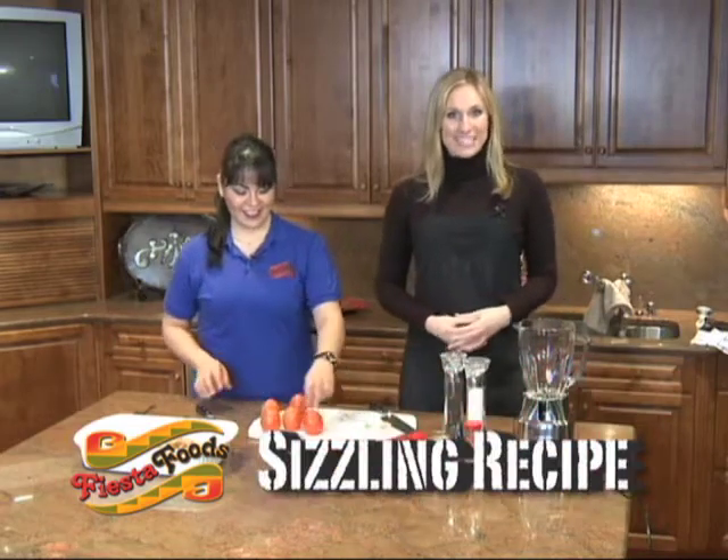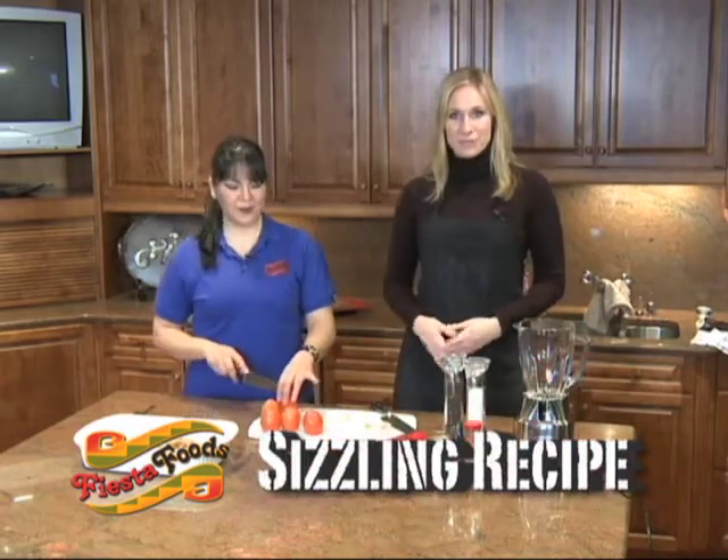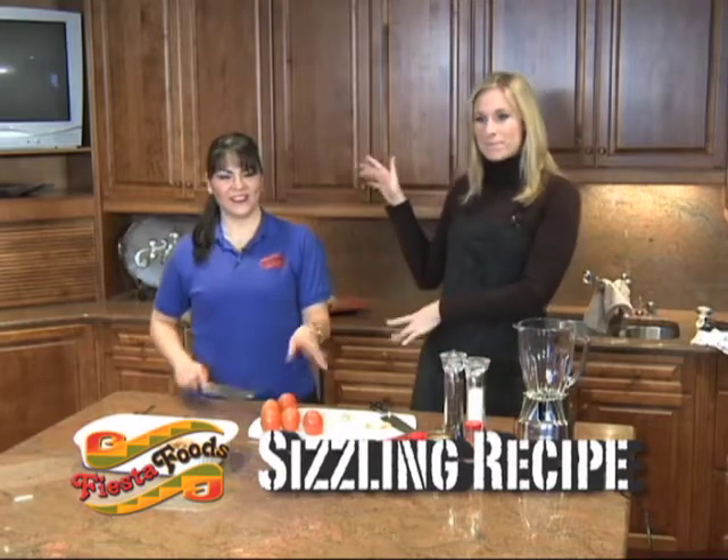Welcome back to another installment of Fiesta Foods Sizzling Recipes. I'm your host Jennifer Ann Wilson, and with me is the always spicy Veronica.